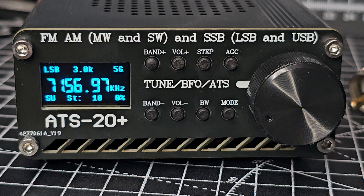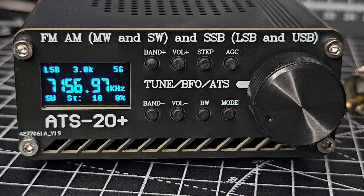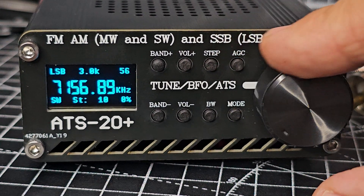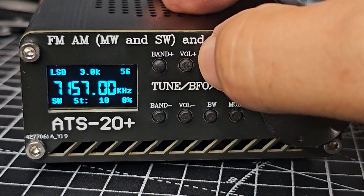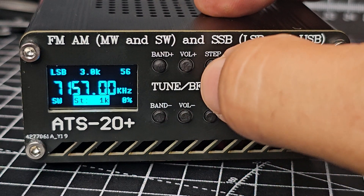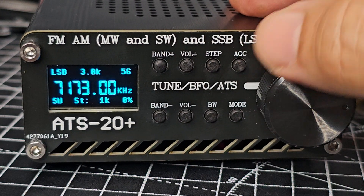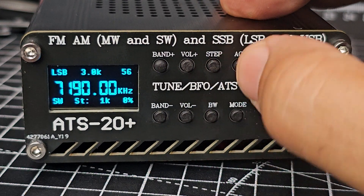The band conditions right now aren't actually busy, but I'll quickly show you how this works. You have to think about it because the buttons become selections and the encoder changes those selections. For example, right now we're just tuning. You can see the small step. If I press the step button we change the step size — let's do one kilohertz. Press step and watch what happens.